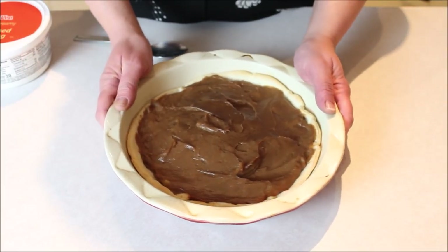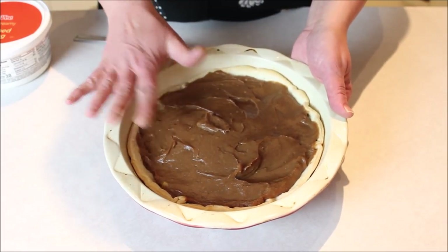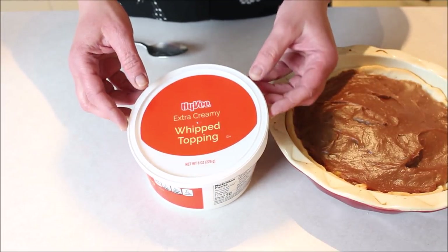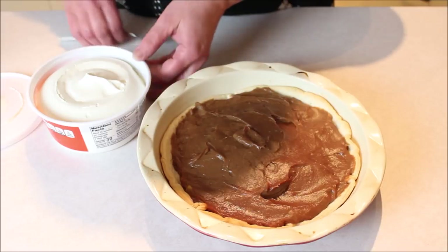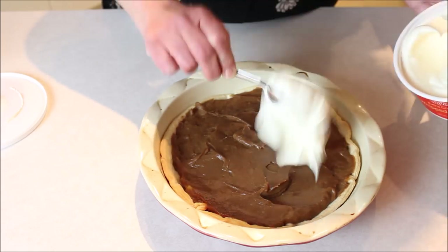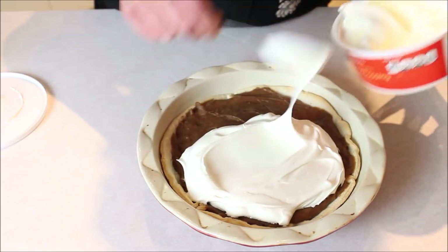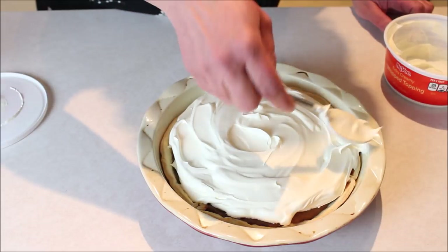I've let the chocolate custard pie sit in the refrigerator so it's nice and cool and firmed up. Now it's time to add the whipped cream. I totally cheated and bought some instead, but I splurged and got the extra creamy. So we're just going to add this to the top of the pie as per the recipe instructions. I'm going to add a lot because my kids like the whipped cream.